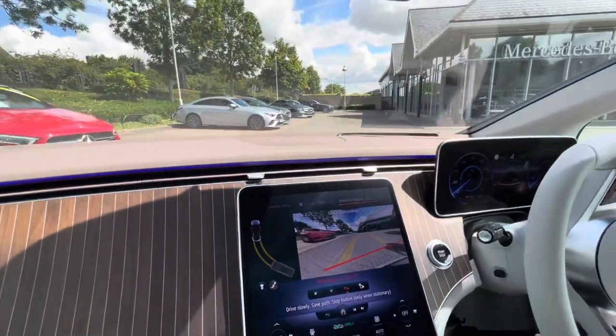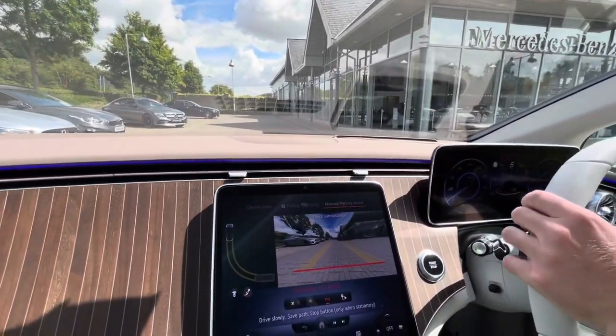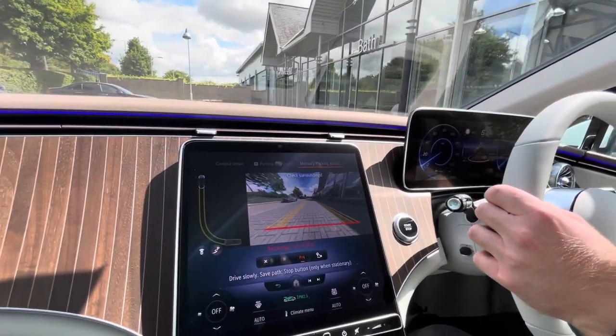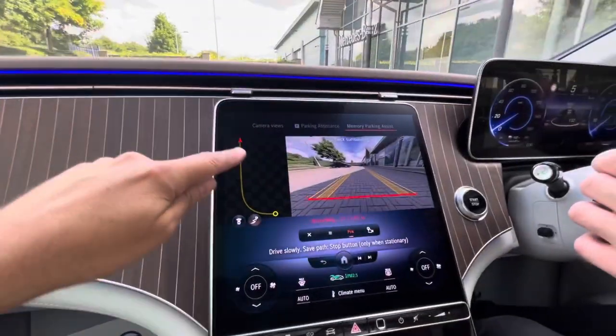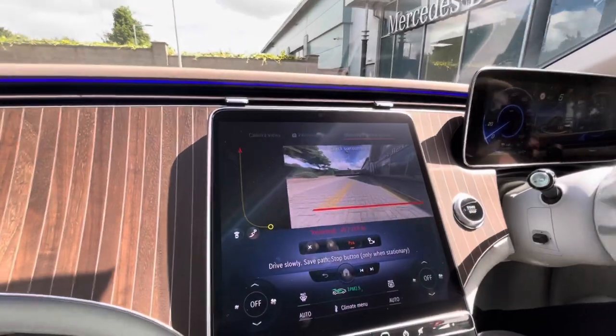We're going to park a little bit further down past the C-Coupé there and take it in. The idea is that it will memorize the route you take each time and then you can just let the car take over. This route on the left here is showing you how far we've gone, and then we're going to do a little swing out and maneuver back in.